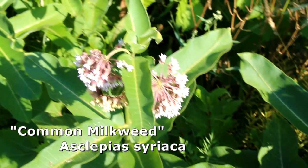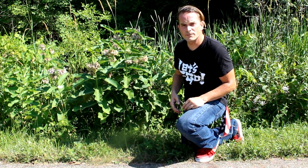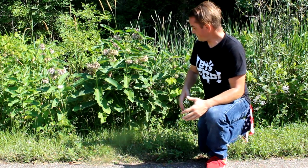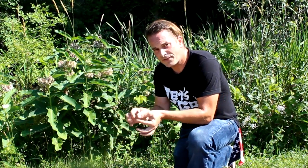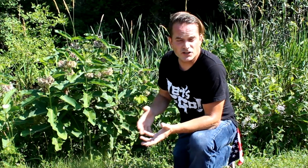For me and my operation, local milkweed serves two purposes: number one, it's a place to find eggs, and number two, it's a food source for the caterpillars I'm raising. About half of the monarchs I've reared have come from home milkweed plants, but the other half have come from milkweed right along a trail like this. When I'm out looking for new eggs, I'm also collecting enough leaves to have a food source for whatever caterpillars I'm rearing at home — it doubles up nicely.